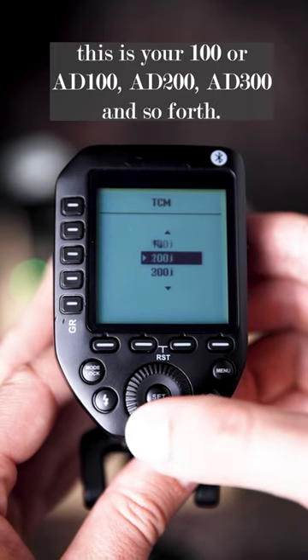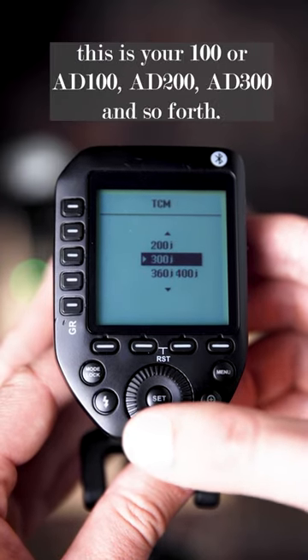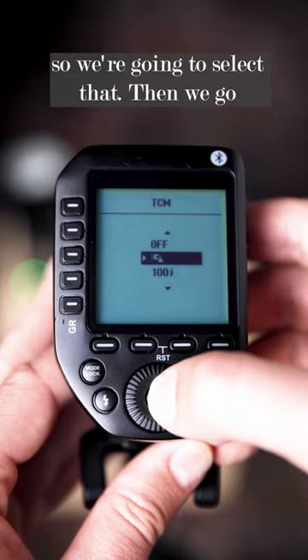This is your 100, your 8100, 8200, 8300, and so forth. So right now we're using the V1s — we're going to select that.